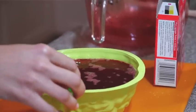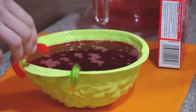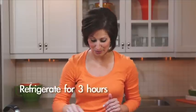Now, to make it a wormy brain, simply drape some gummy worms over the edge of your brain mold before placing it into the refrigerator for about three hours.